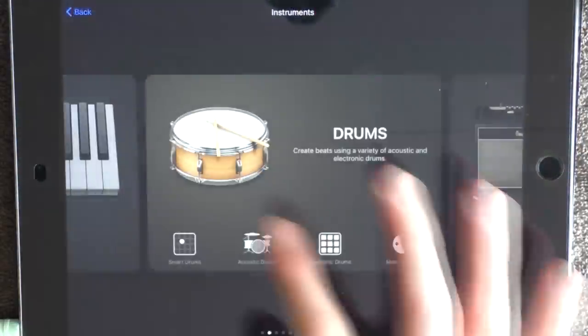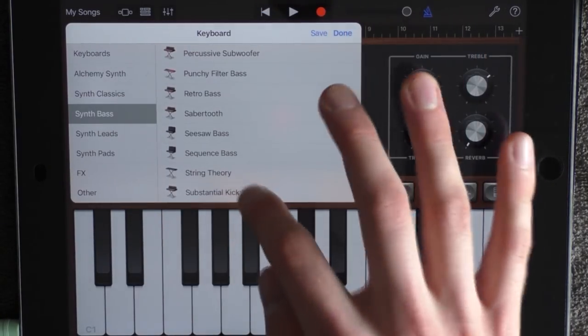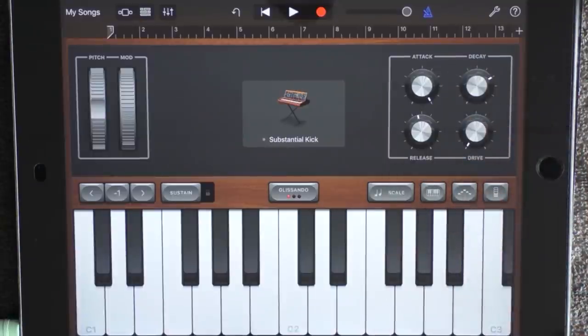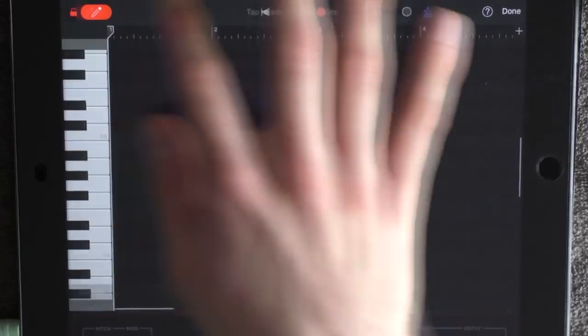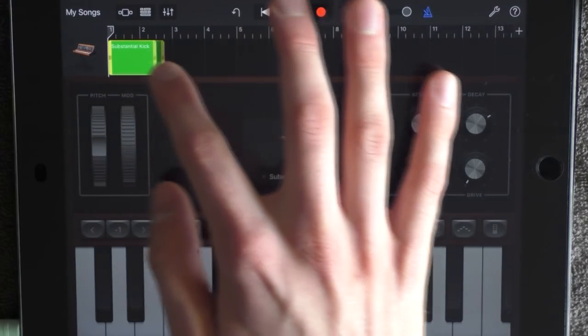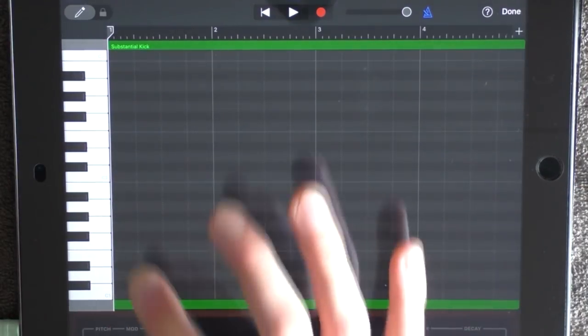Add a keyboard and choose synth bass, then go down to substantial kick. Have the attack all the way up and the drive all the way down. Have the volume in the middle and go into edit. Just put out a note, go out, drag it out to 5, and go in again. Put out these bass notes below C2.